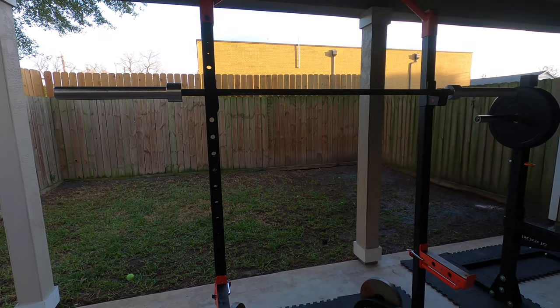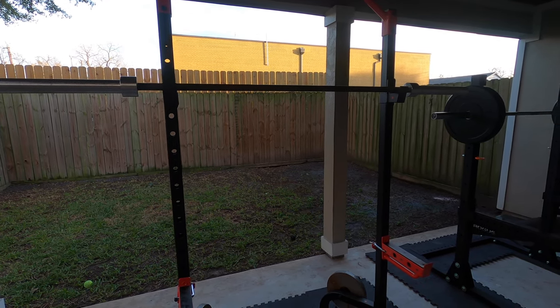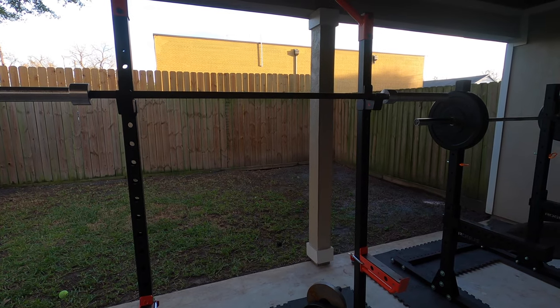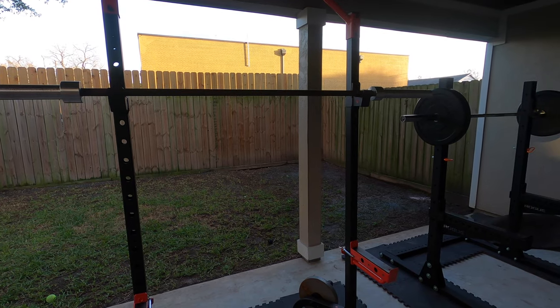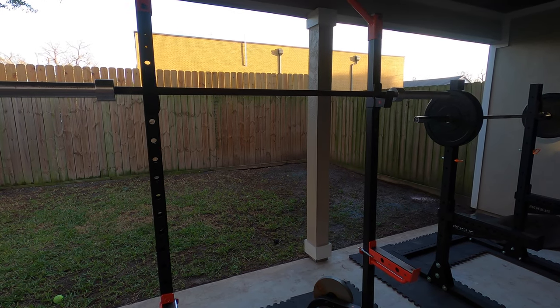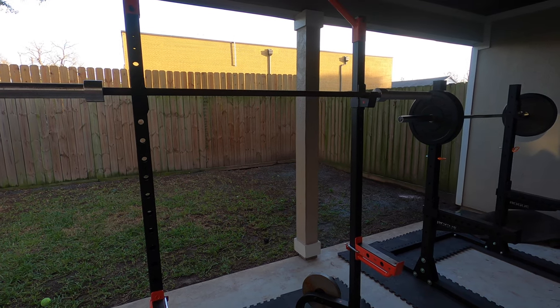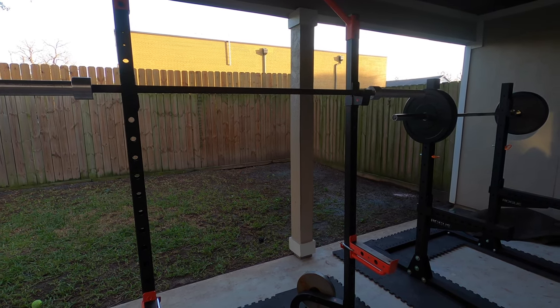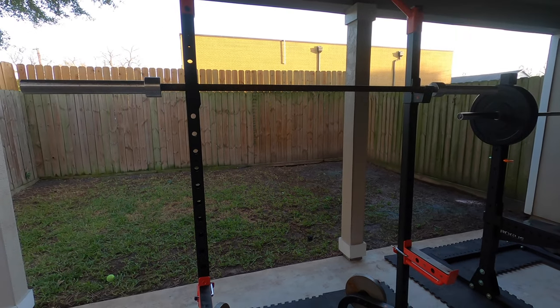Other than that, I think it's a fantastic option for an affordable half rack or squat stand that you can get from Amazon with free shipping, without having to worry about returns since you can return even large items with Amazon. In summary, I'm going to give it a four out of five — I think it's a great option.